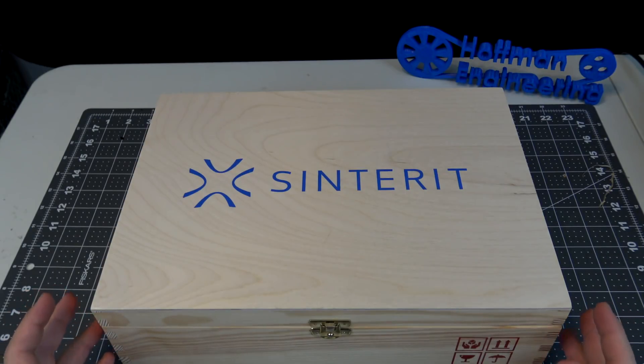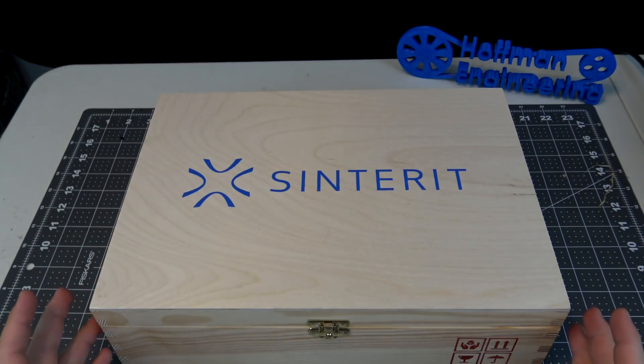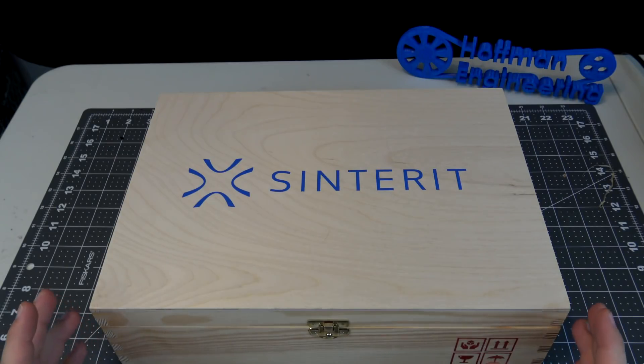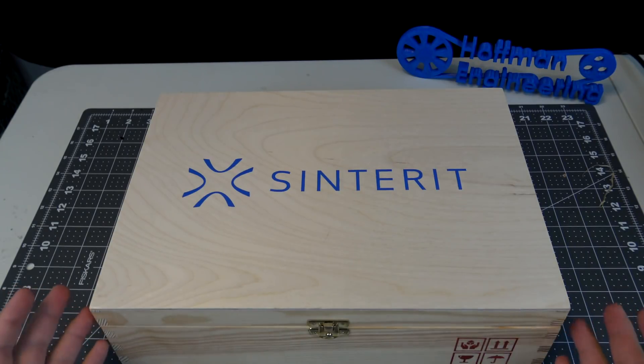Hey everyone and welcome back to Hoffman Engineering. In front of me I have a package from Sensoritz. For those of you who don't know, Sensoritz is a 3D printing company out of Poland, best known for their desktop selective laser sintered nylon 3D printers, which use powdered nylon and a laser to fuse it together.